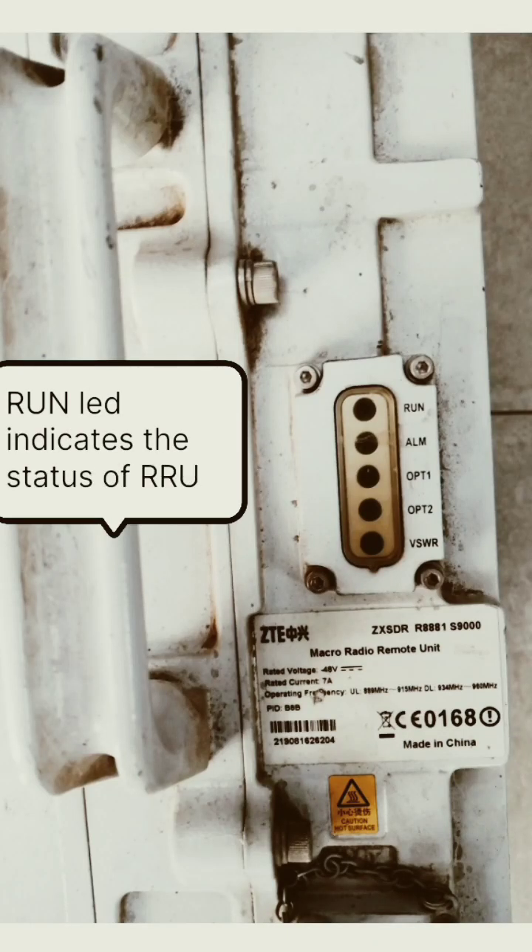The run light indicates the status of the RRU. If it's working fine, the LED is shown as green. Otherwise, the LED color will indicate red.